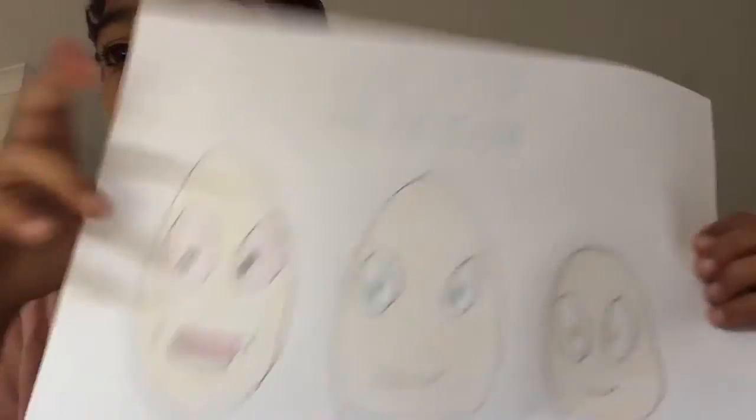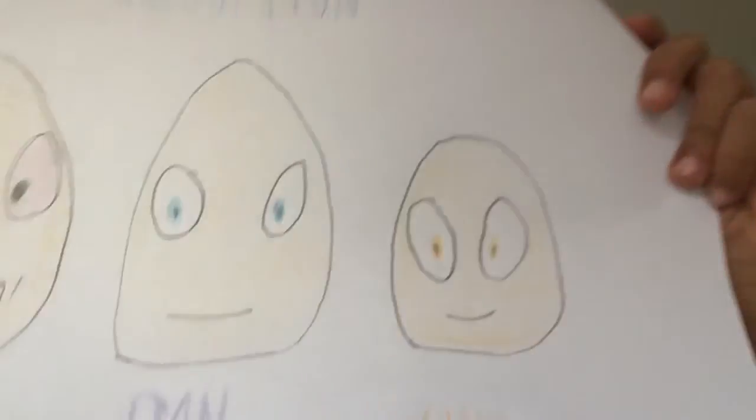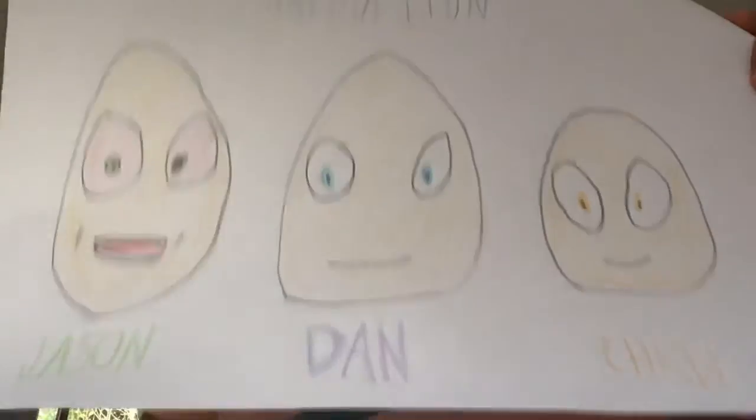But one second please, I just have to write something. Here it is — this is Element Animation. Here it is. Bye!